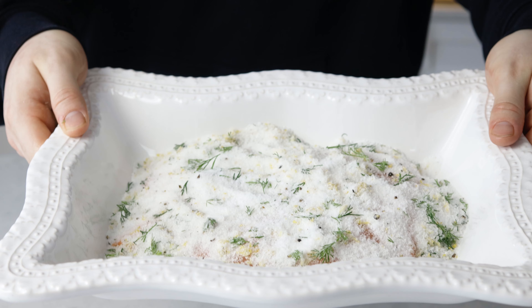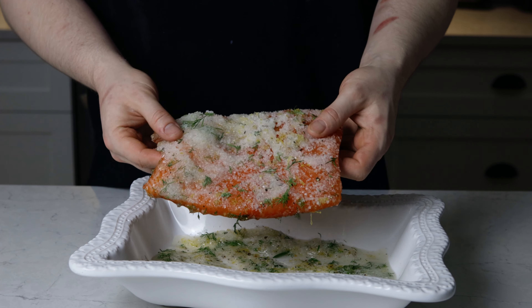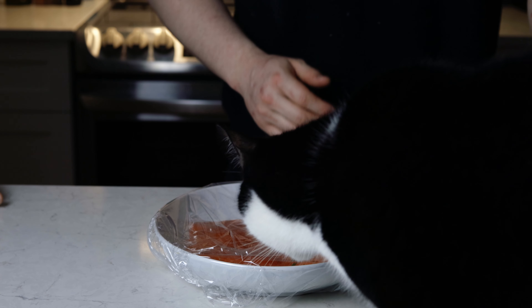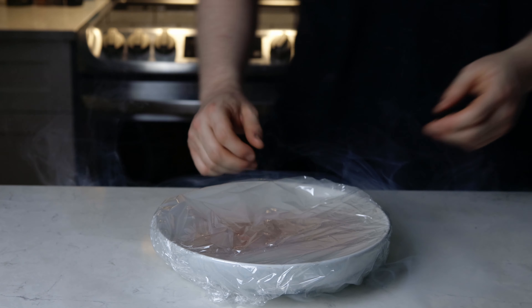What's up everybody? Welcome to the cooking show. Alright, we got another beautiful one. How is it going, Mr. Cat?